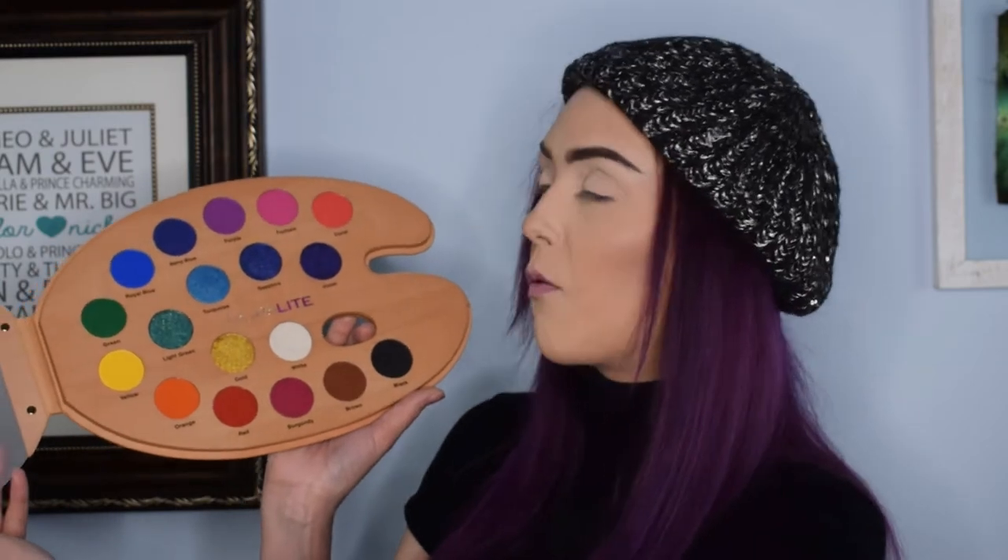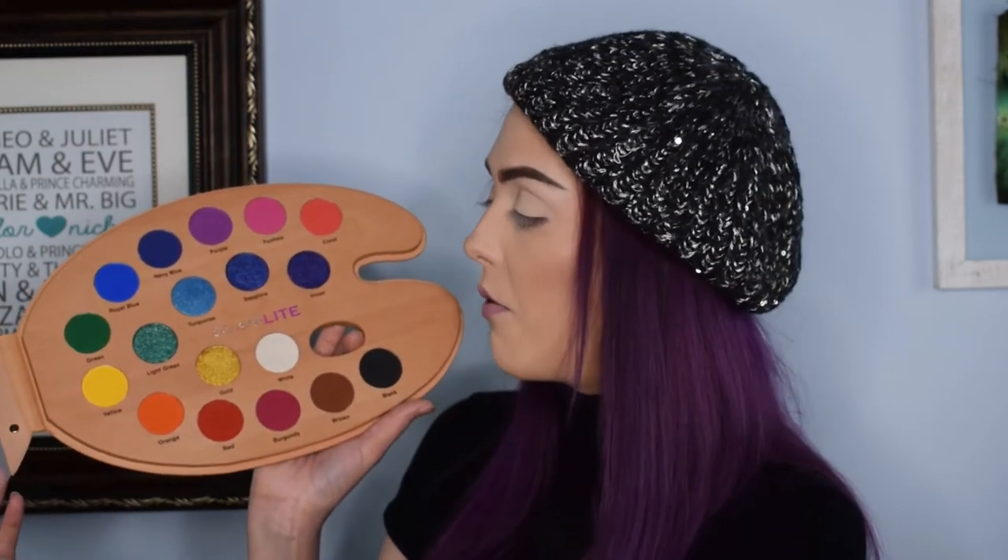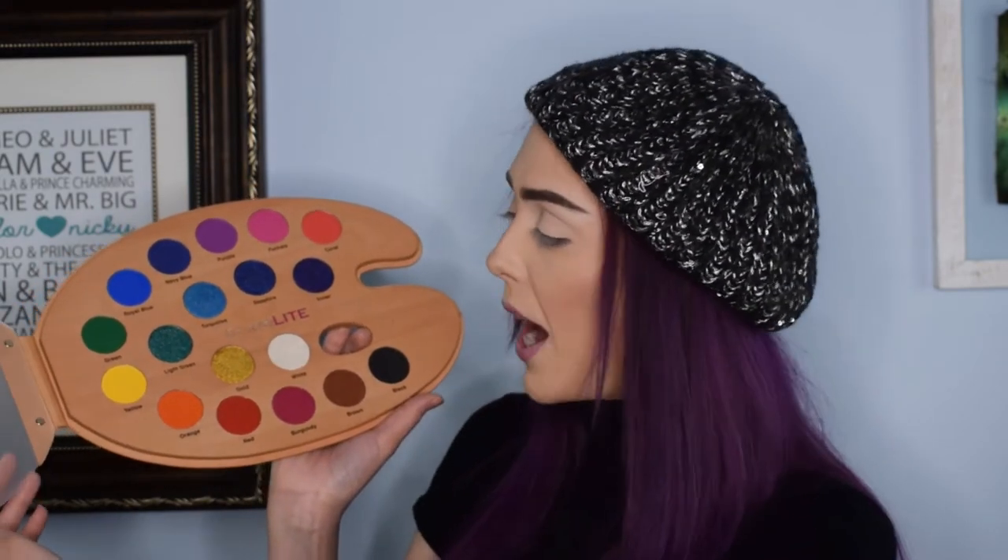You get a wide variety of really gorgeous rainbow-effect colors, lots of mattes, lots of pretty glitter shades as well, so there's just a ton to work with in this palette. The packaging itself is amazing and it also came with this really cool eyeshadow brush that is like a little paintbrush. So there's just a lot of really cool things that came with this.